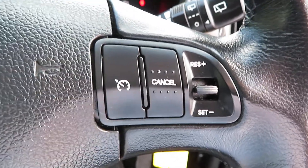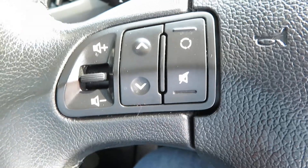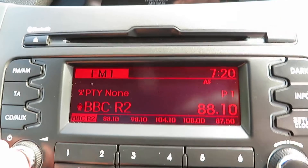On the other side you've got your lights, cruise control, telephone and voice activation at the bottom, and then your volume control, changing your channels, and other bits and pieces on that one there.